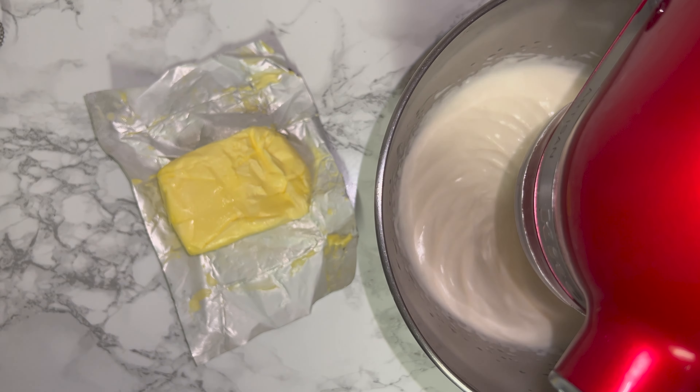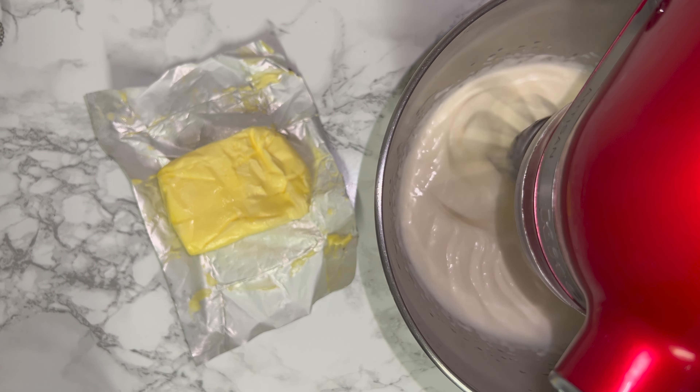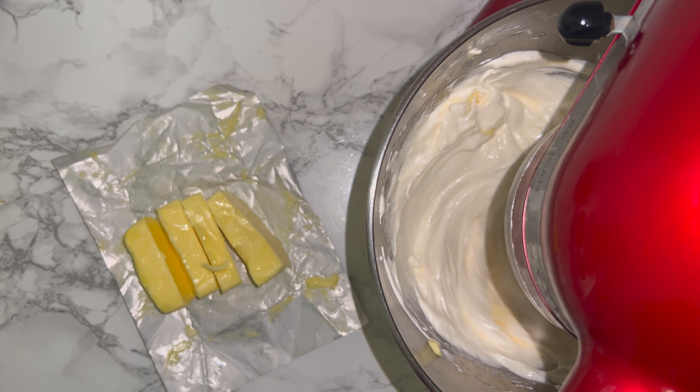Be careful not to get this on your skin, otherwise it will burn. Whisk until the bottom of the bowl can be touched with the back of your hand.